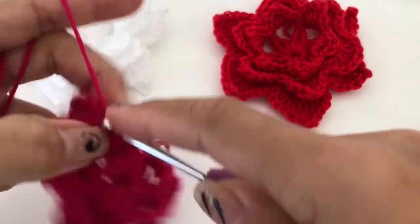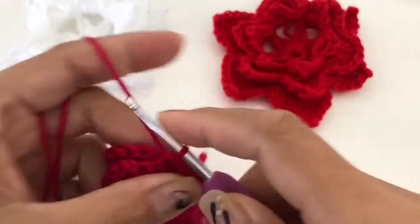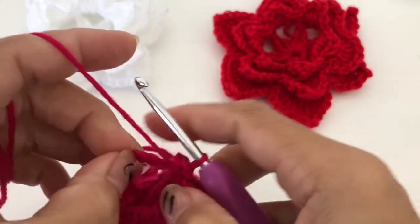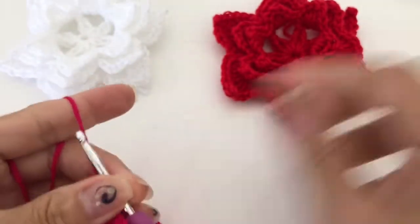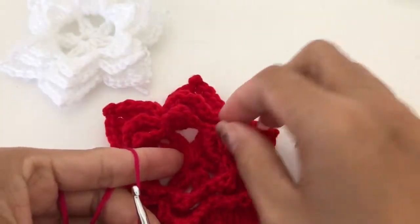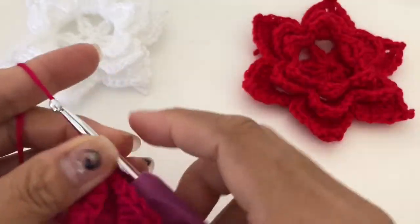Slip stitch to connect and finish that round. Now as you know, we're going to do our petals.